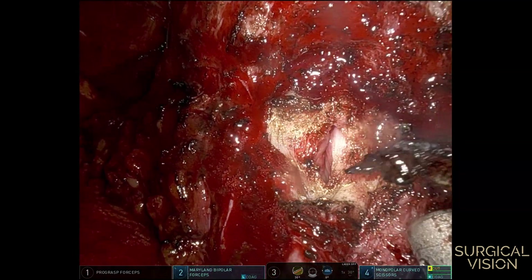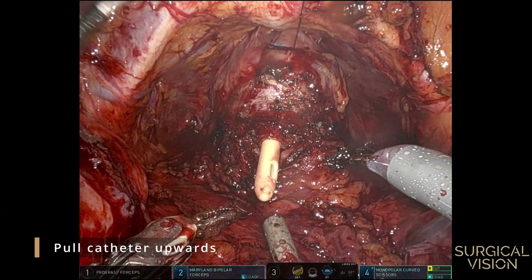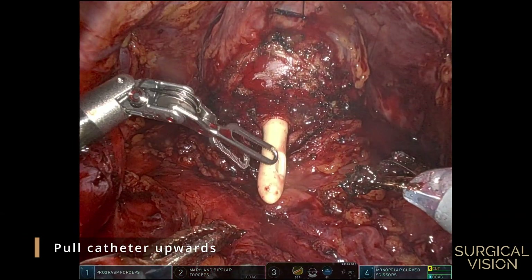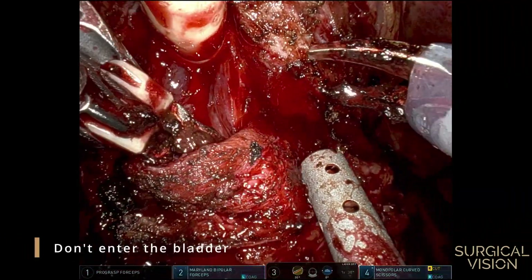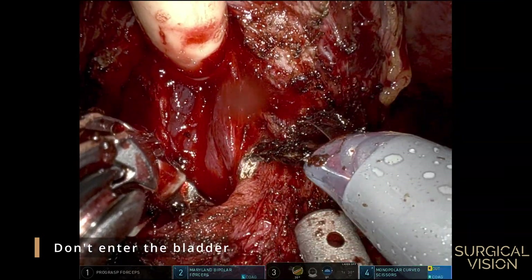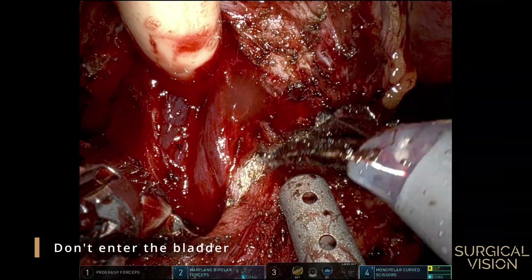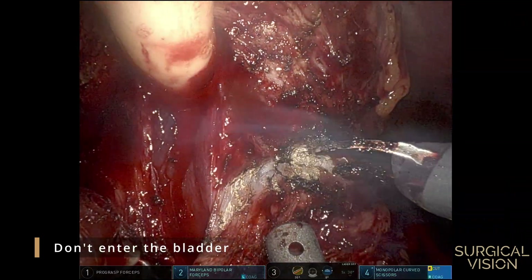Once you have entered the bladder, pull up the catheter. Insert your non-dominant instrument into the bladder, pull the bladder slightly towards you and start the dissection in the direction of the prostate, thus avoiding opening up the bladder too much.